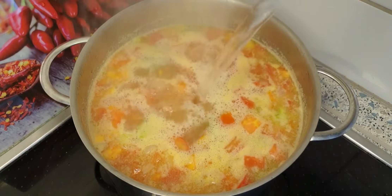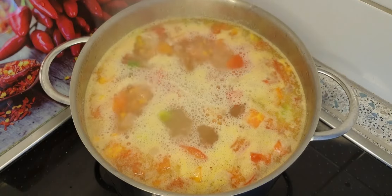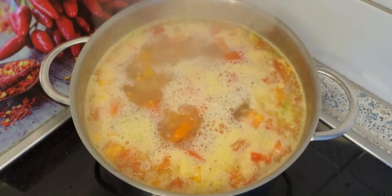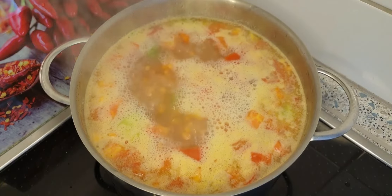The 30 minutes will be enough to cook all the ingredients in the soup. If you want to add any other spices you can, but the way I made it is light and tasty.